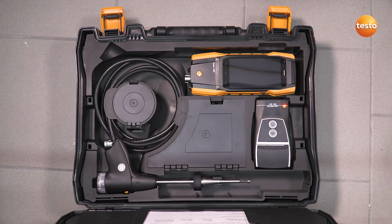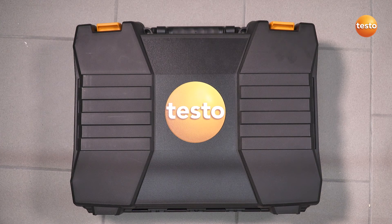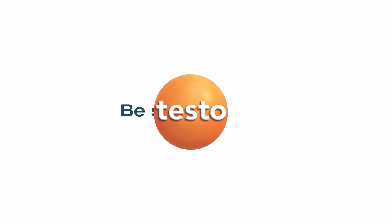With the Testo 300, you deal with your measurement job quickly and easily and finish it directly on site, including documentation. For more information, visit testo.com.